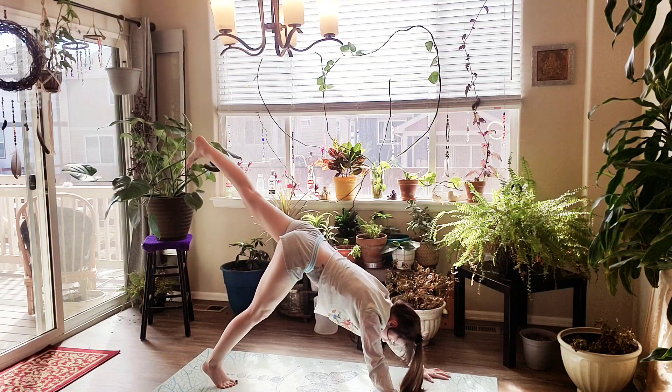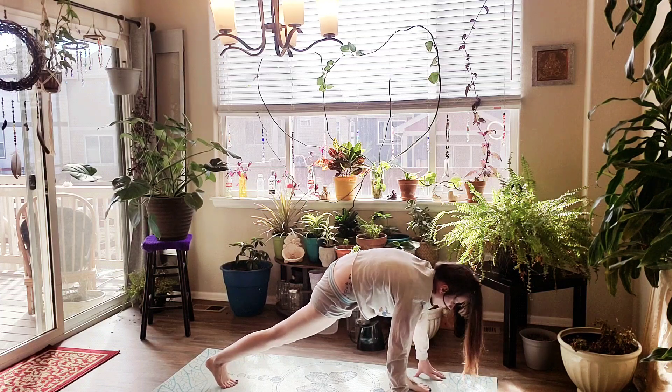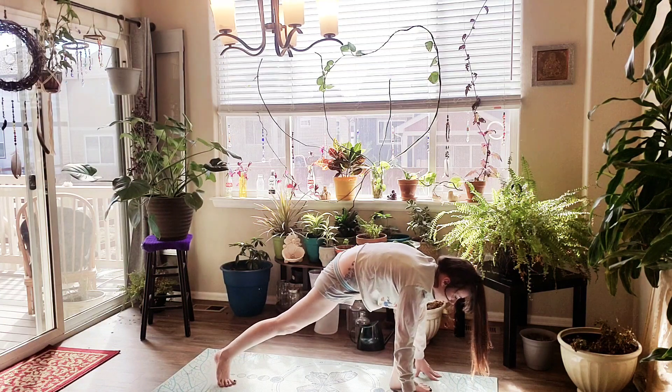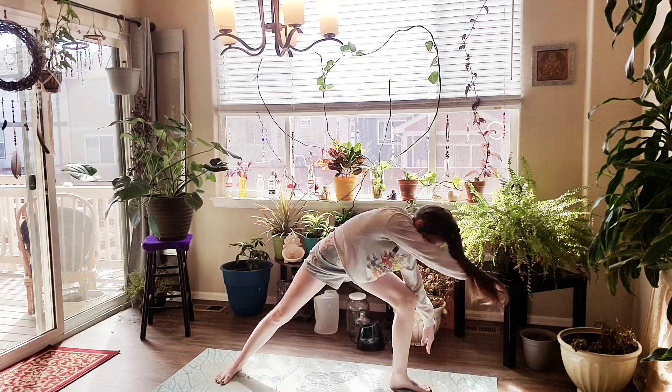Inhale, right leg high. Exhale, we're going to bend it and step it through into low lunge. On an inhale, we're going to spiral open, dropping that back foot into Virabhadrasana 2, Warrior 2.